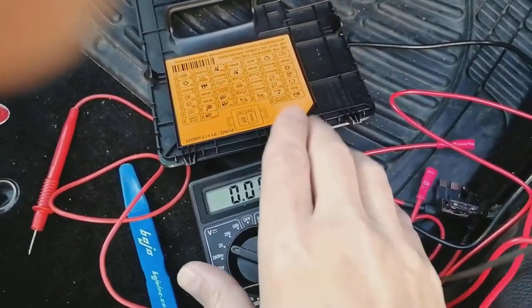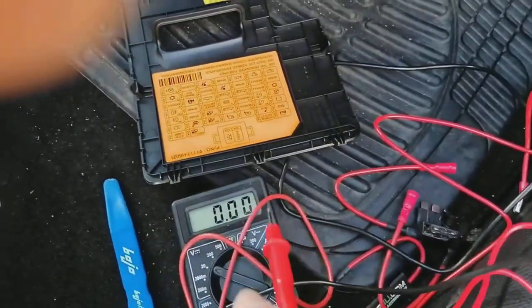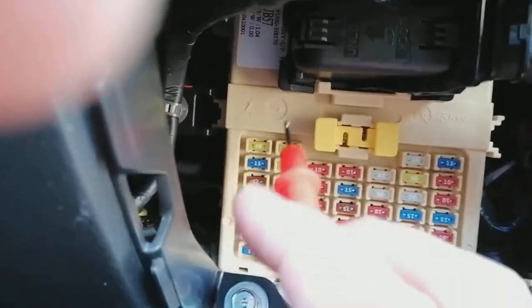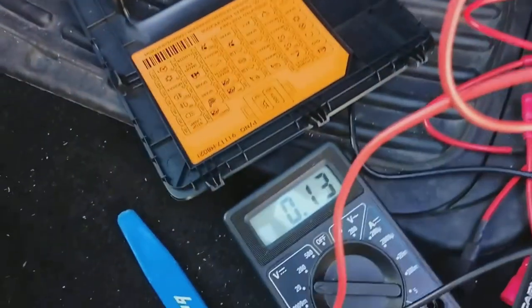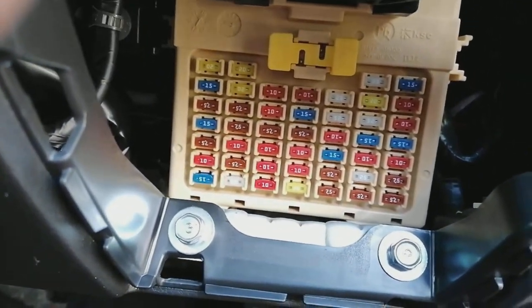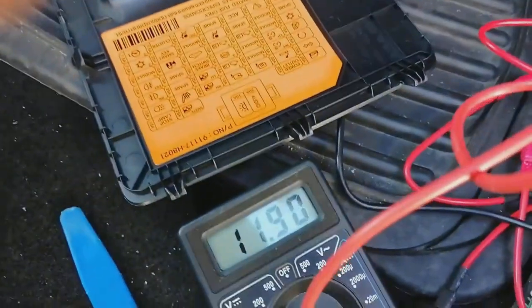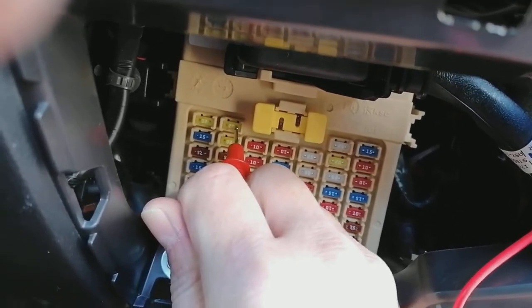What we're going to do now is use a multimeter, or one of those test probe screwdrivers that lights up when you touch a circuit, and test for an ignition-switched fuse — an accessory one, nothing to do with ECU or ABS braking or anything like that. On this particular vehicle I touch that there — no voltage with the ignition off. Looking at the little diagram, it's basically an accessory circuit, a power outlet. If we turn the ignition on and test it again — there, 12 volts. So that is an ignition-switched fuse we can use.